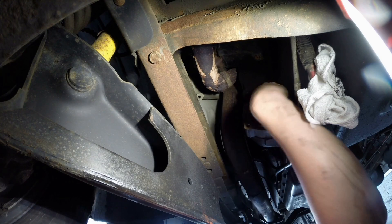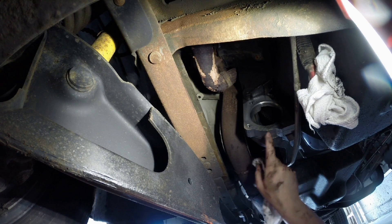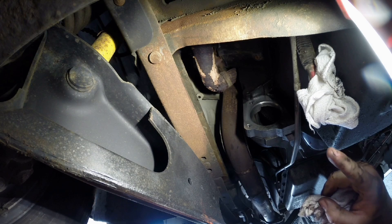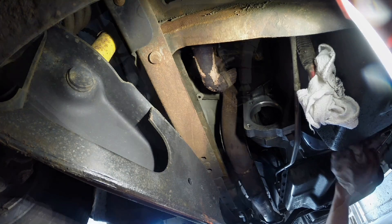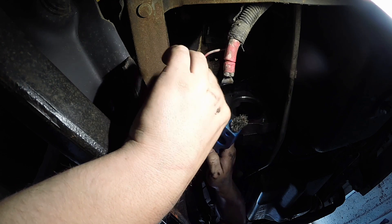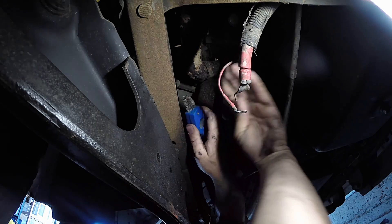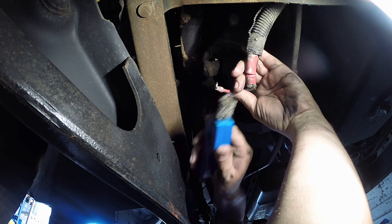If you think you have any flywheel teeth issues, now is the time to inspect them. You can see them all inside from here. Spin the crankshaft by hand up front a little at a time and inspect each tooth around the full circumference of the flywheel. It's always a good idea to clean your terminals as well — this large one in particular is transferring a lot of juice and you don't want any resistance in the circuit. We'll take a wire brush and clean the terminals.